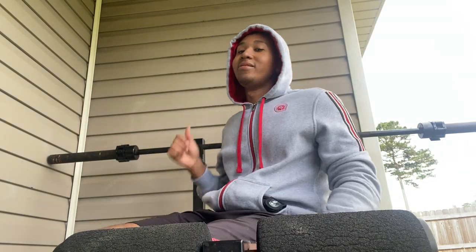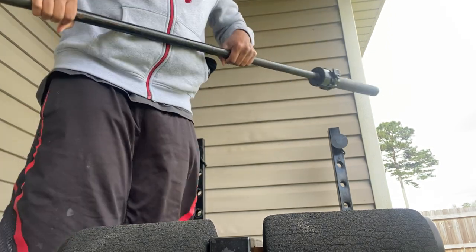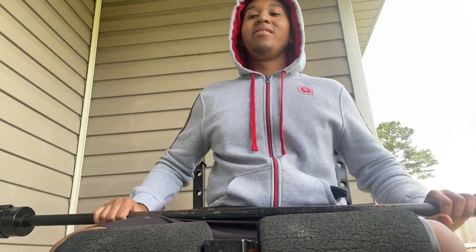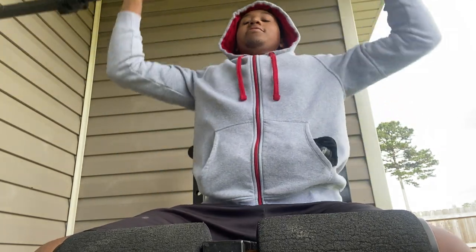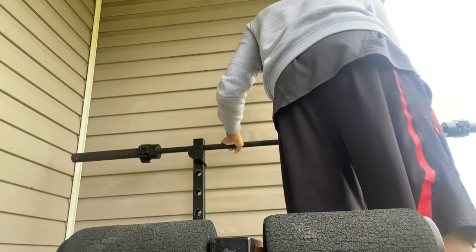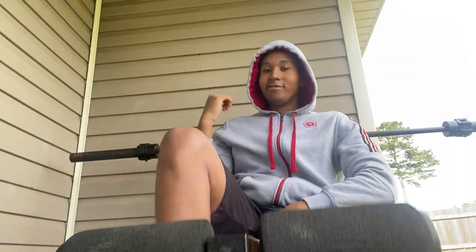I think it's called the military overhead press. I'm gonna show you guys a little example of what I'm talking about - it's basically where you lift the barbell overhead. Okay, just showing you guys an example. I did that yesterday.